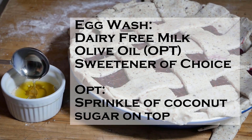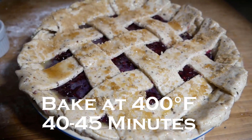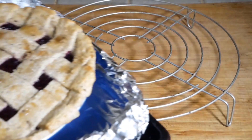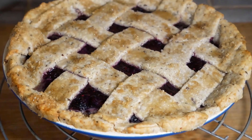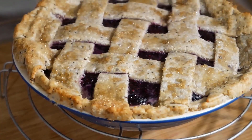Bake at 400 degrees Fahrenheit. I put mine on a baking sheet lined with tin foil — you could use parchment paper — just to catch any drippings. You want to bake that for about 40 to 45 minutes; I went 45 to 50 just to make it nice and golden. Then remove it, put it on a cooling rack, and let it cool. You'll want it to cool for three to four hours, then in the fridge until it firms if you want a perfect slice.